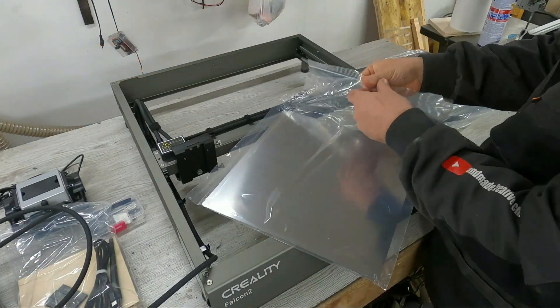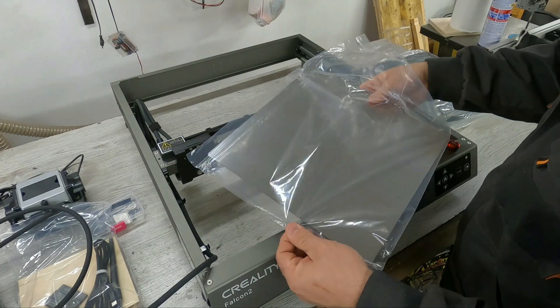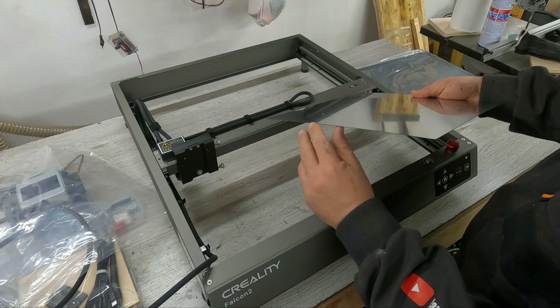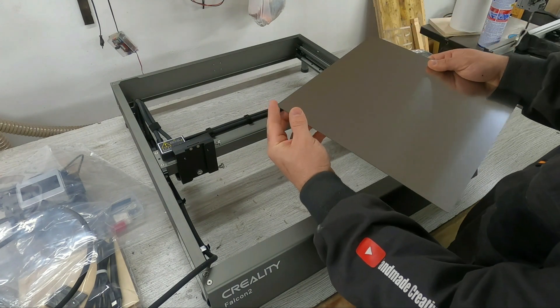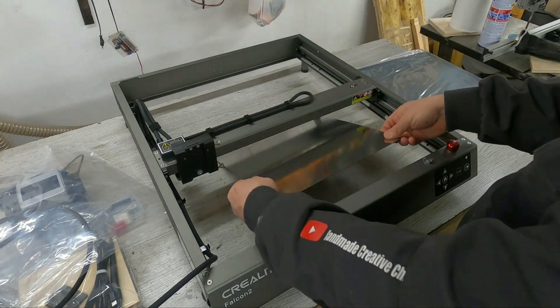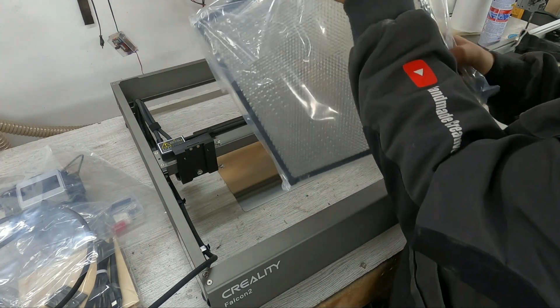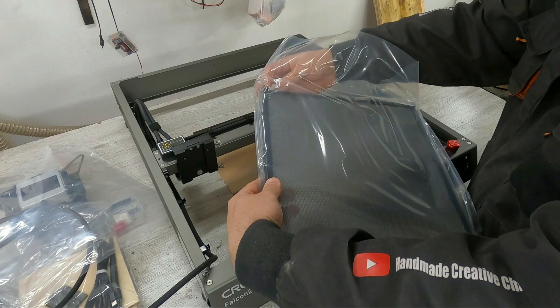It's time to put the work pad on the laser. The metal pad is made of thick sheet metal with rounded edges so you cannot be injured. The next step is laying the metal honeycomb on which the work material is placed.